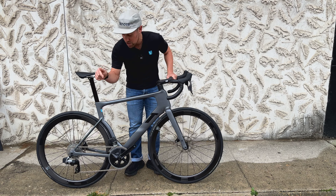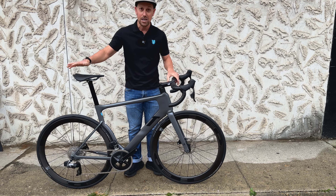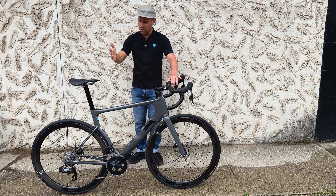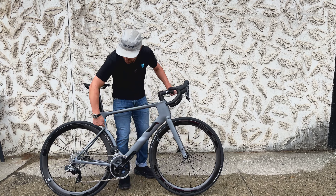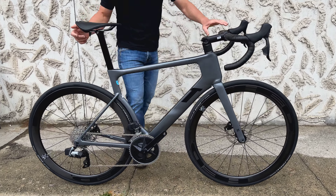Super aerodynamic. This is designed by Gerard Vrooman — you probably recognize that name from Cervelo, Vrooman White Design. This is his road bike, and you're going to see a lot of characteristics from the original Cervelo P3 tri bike, obviously with that rear wheel cutout — super similar there.